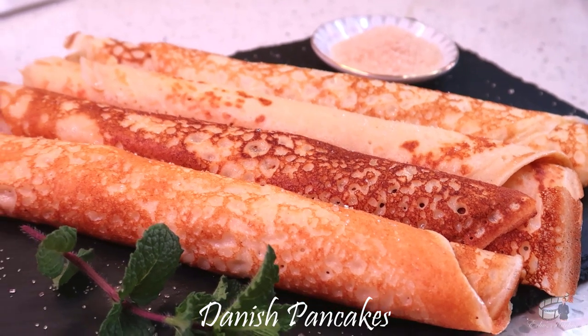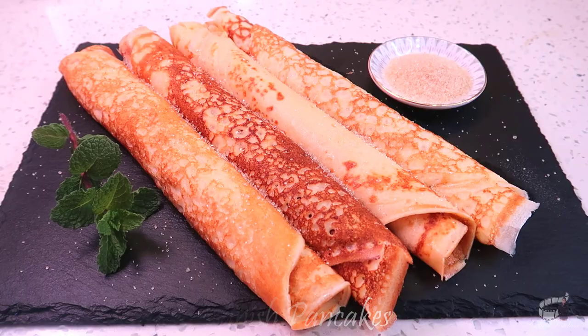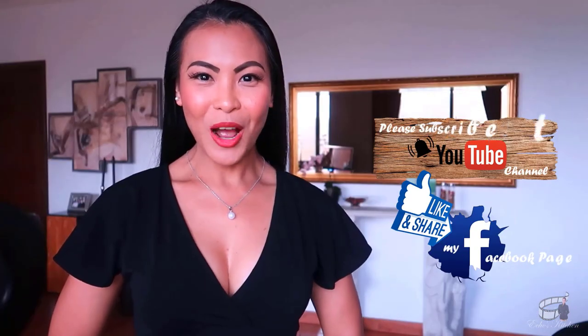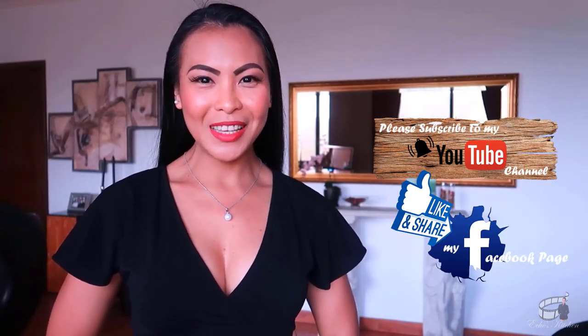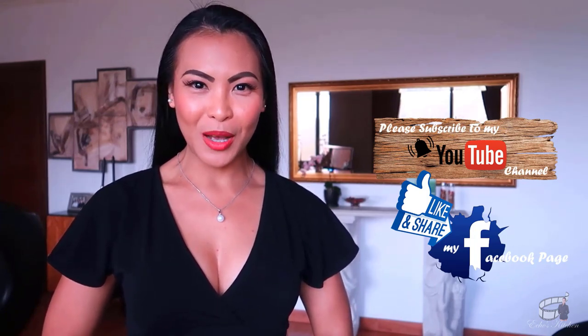I hope you'll try this recipe and let me know how it turns out. Serve immediately and, as always, enjoy! Thank you for watching! If you like this video, please give it a thumbs up and share it with your friends. The complete list of ingredients is in the description box below.